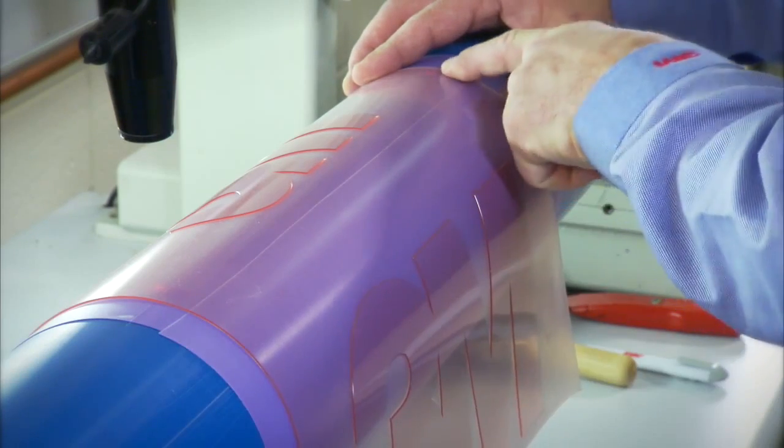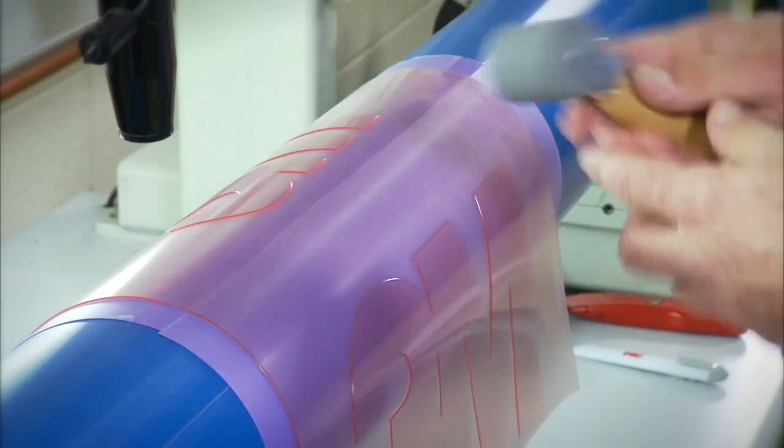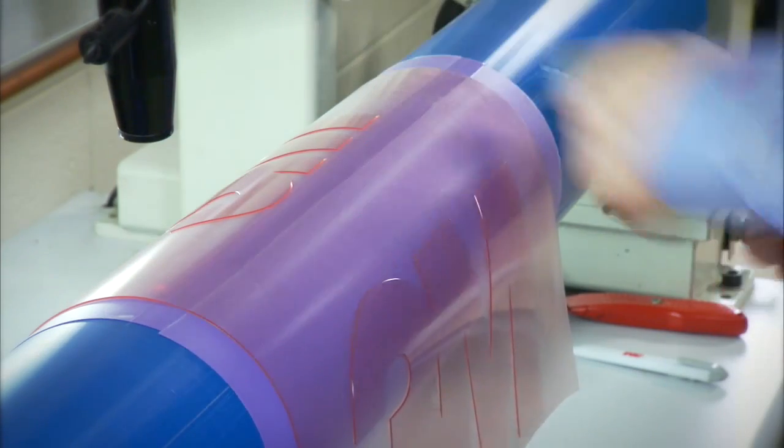Use your finger to tack the plate into place. When the plate is in registration, use a rubber roller to roll the plate to tape using uniform pressure.